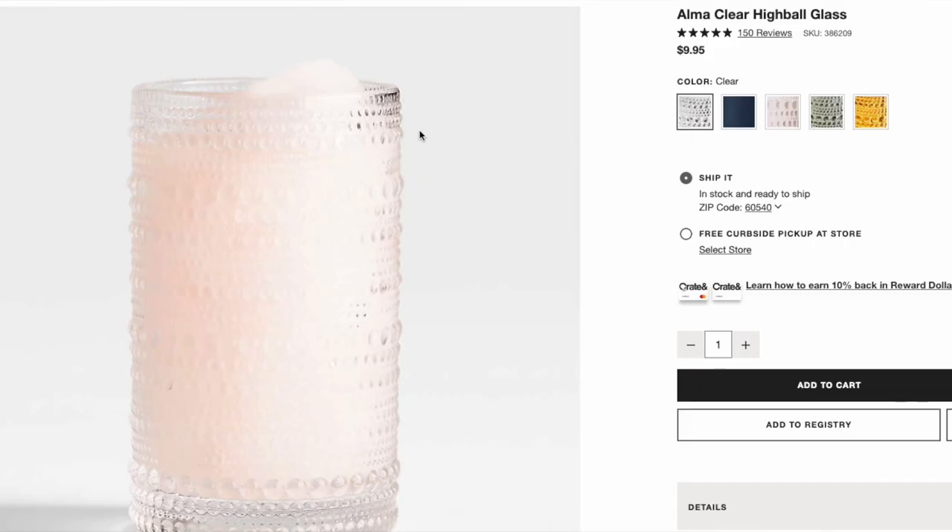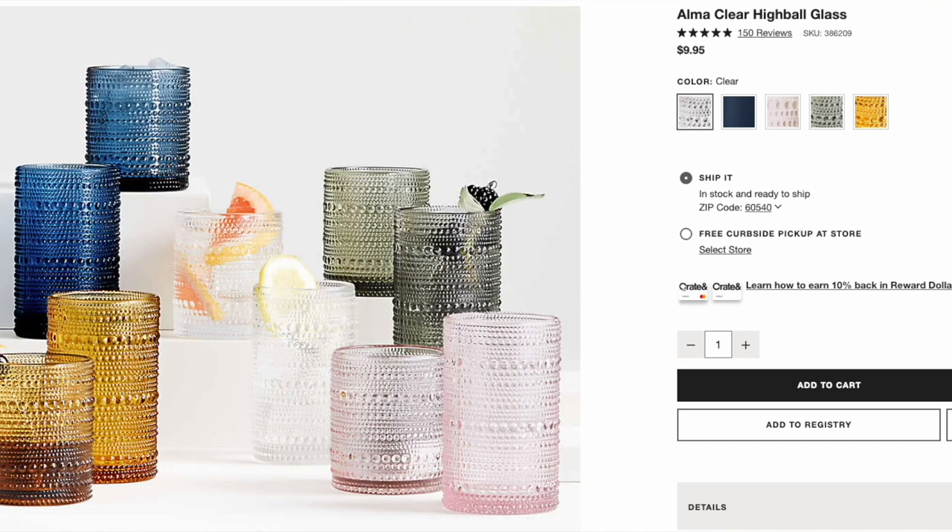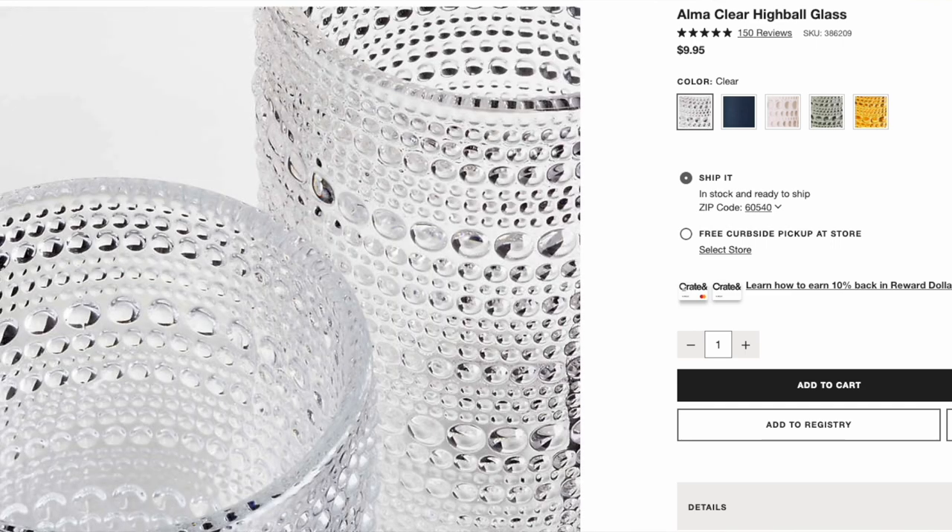To match with those 10-ounce short Alma Clear Old Fashioned Glasses, we have the Alma Clear Highball Glass. This is a 13-ounce glass — it is skinnier and taller. It is bubbled just like the first one, and it is completely clear. They are thick glass and don't feel flimsy or breakable in your hands. These tall highball ones go for $9.95 each.